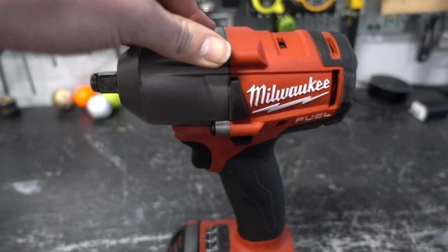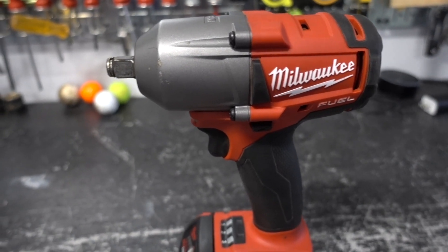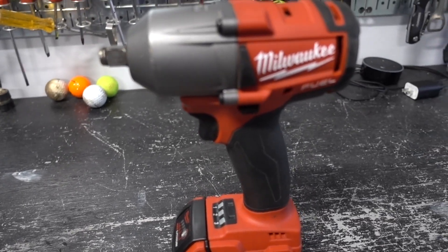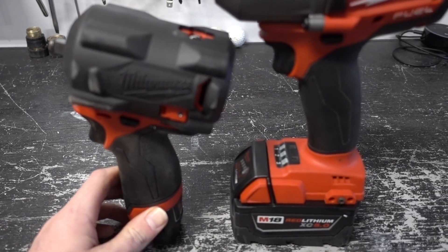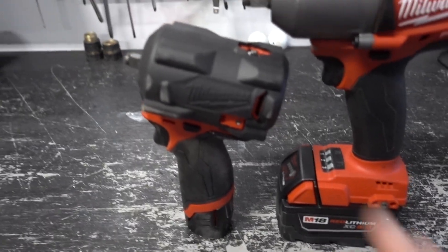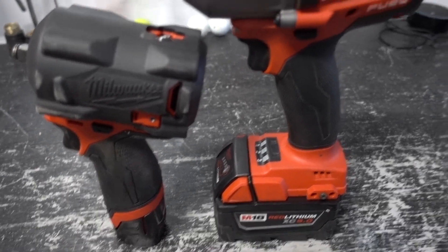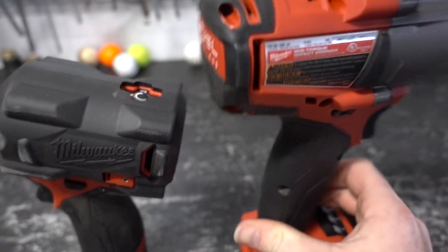The big M18 one is good for suspension parts and large bolts and nuts that are very torqued and need more power. The M12 is for more delicate situations, but it still has a lot of power — 250 foot-pounds of torque.